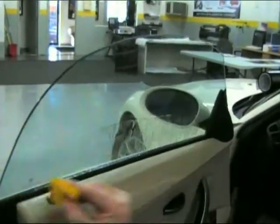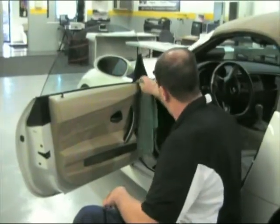Squeegee off the water and also make sure to wipe off the door panel that may have gotten wet during this process.